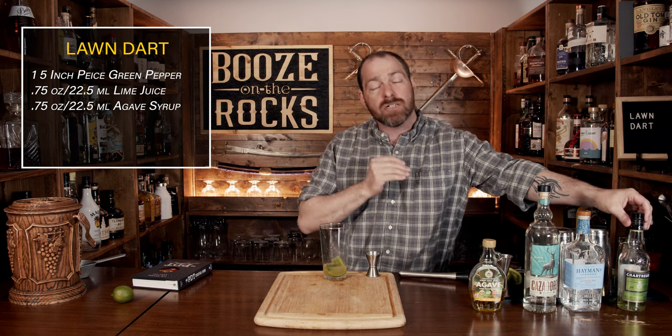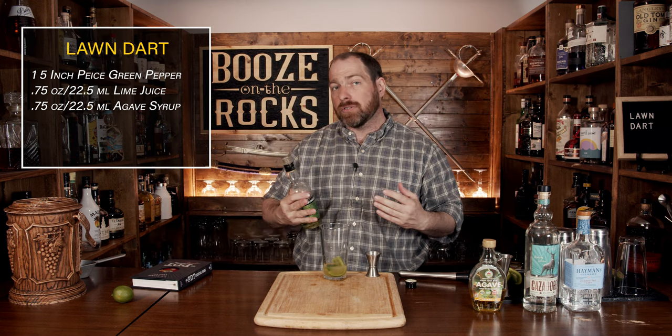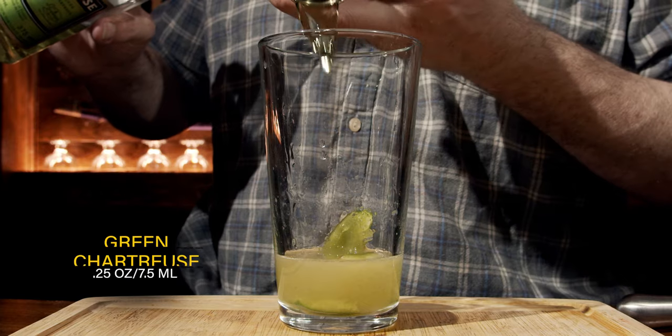The next ingredient is green Chartreuse. We don't need a lot of it — this will give us that herbal note that'll make us think of summer fields and flowers. We're going to use a quarter of an ounce, or 7.5 milliliters.